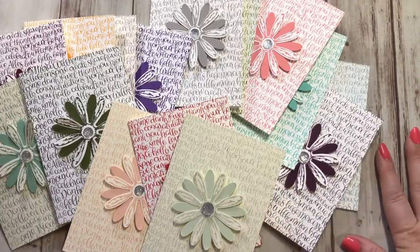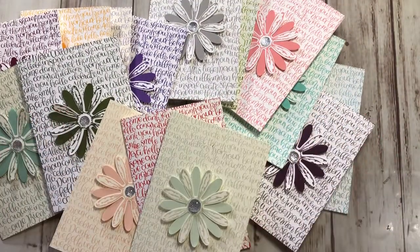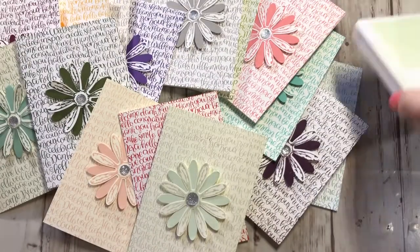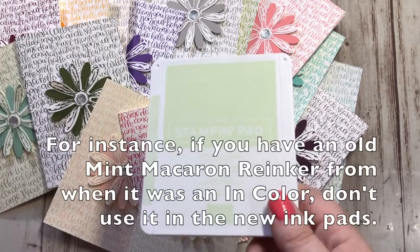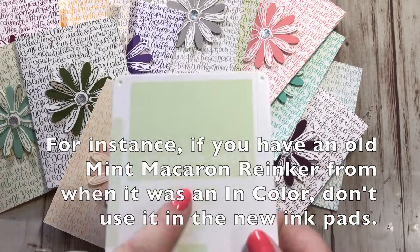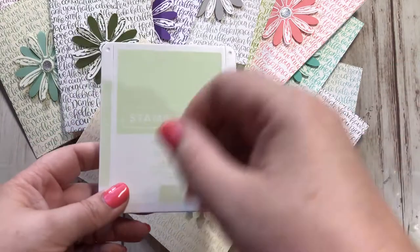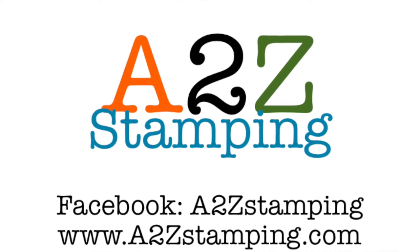Don't feel like you need to replace all your old ink pad colors — they'll work fine, there's nothing different about the ink. Just note: with the brand new colors in this new style of ink pad, the only difference is there's a defoamer added to the ink. So don't use your old re-inkers in the new ink pads. Any re-inkers you buy from now on will have the new formula with the defoamer, which is fine to use in your old ink pads. If you really want to replace anything, replace your re-inkers and save the old ones for watercoloring or any time you need ink but not to refill pads. I hope you enjoyed this video checking out all the brand new colors — please subscribe to my YouTube channel. Thanks guys, bye!